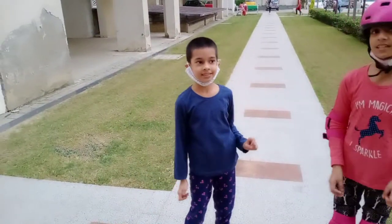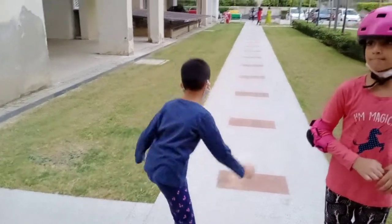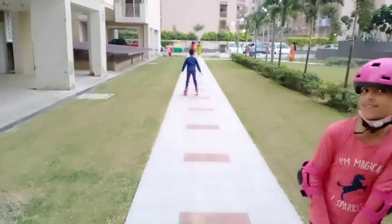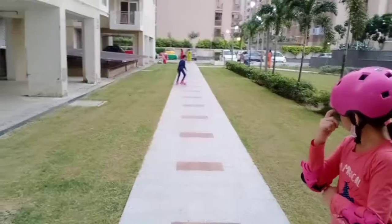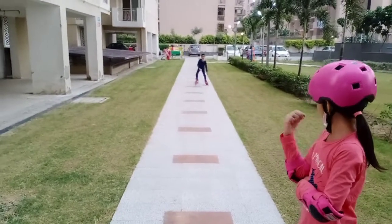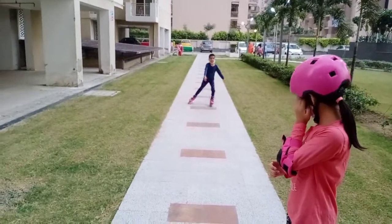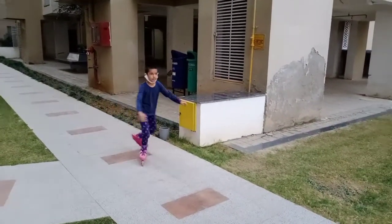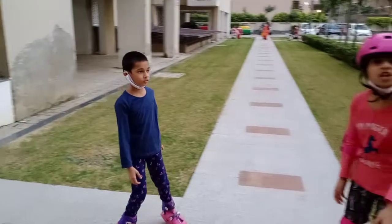The second step is to turn 60 degrees. She is the champion.